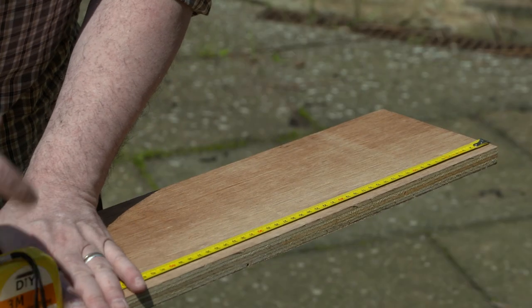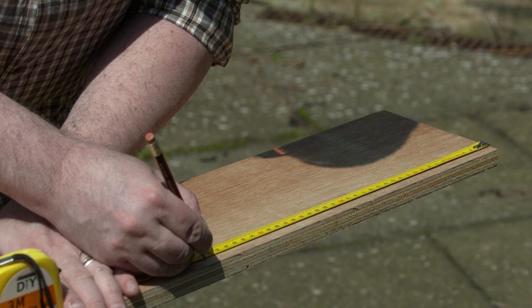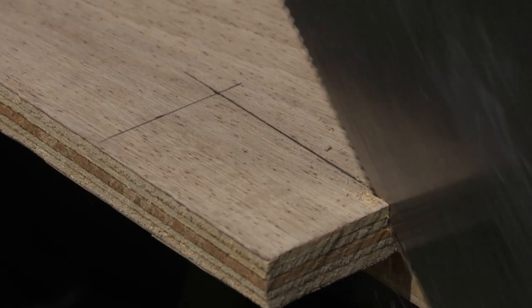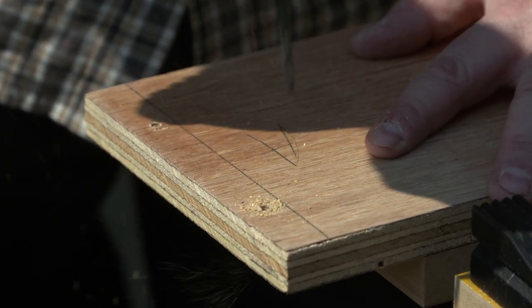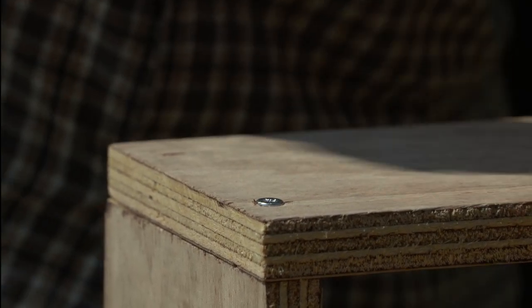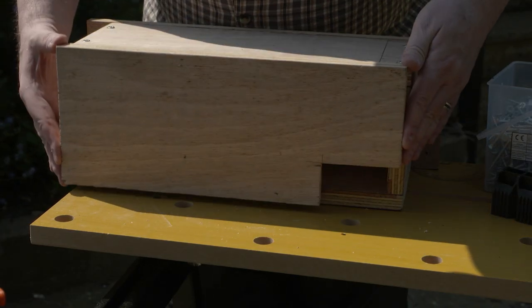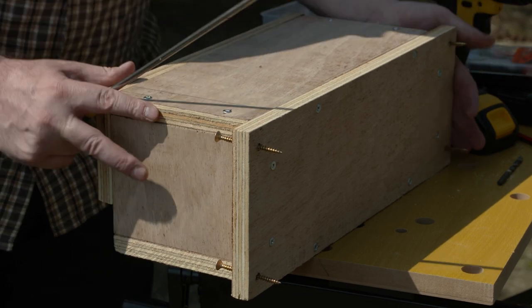Measure out the pieces of your 12 millimeter thick exterior plywood according to our diagram. Cut all the pieces including the rectangular hole into the front shown in black. You can use nails, glue, or screws, but make sure you use screws to attach the front so it can be removed and cleaned at a later date.